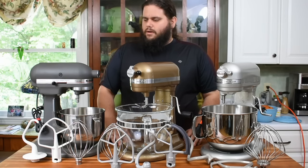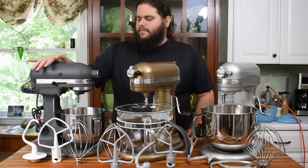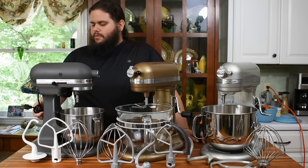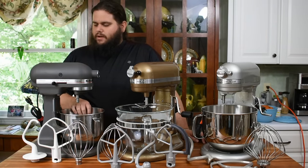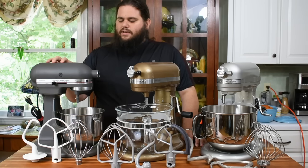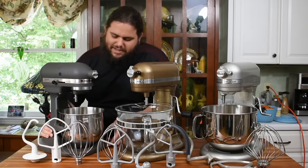In front of me here are KitchenAid's three most popular choices for bowl lift mixers. Over here we have the older design — this is basically the K5. The K5 started in approximately the 1950s and was always known as the bigger, more heavy-duty model. This one is from 1988, a five-quart machine at 325 watts. It came out right after Hobart sold KitchenAid to Whirlpool, and after refurbishing it, you can still see it has some pretty solid Hobart DNA in it.